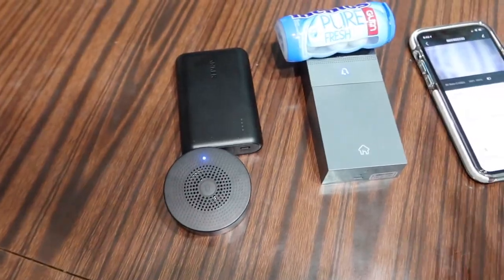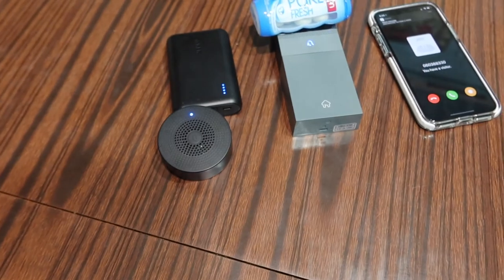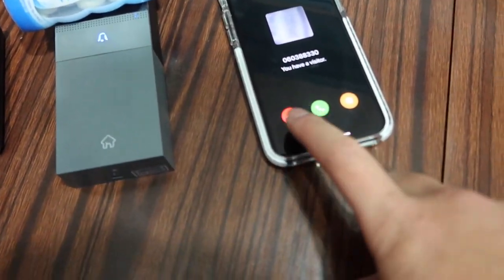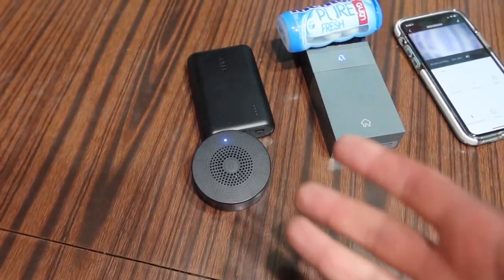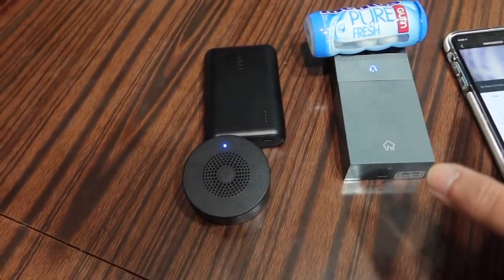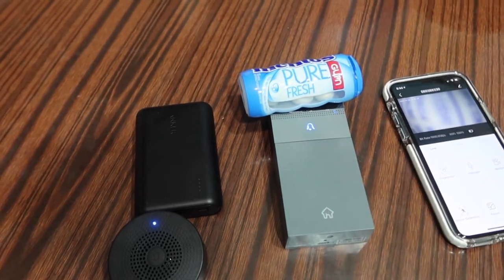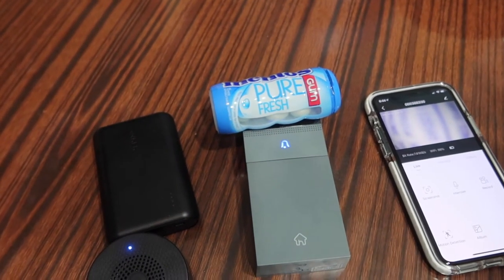All we have to do is press this doorbell button — it notifies you that there's a visitor. You can hang up, answer, or message them. Really easy to use. The chime is quite loud, and it's really cool how it's automatically paired to the device so you don't have to worry about pairing it separately.